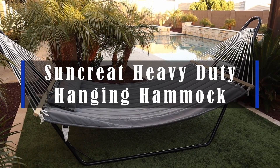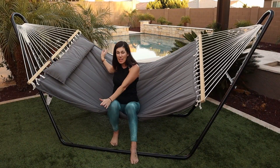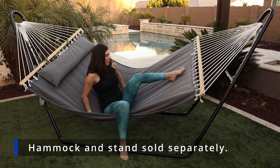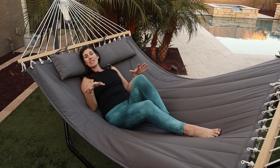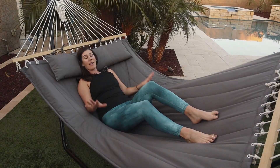Hey guys, this is the Suncreat heavy-duty hanging hammock. We have it in the double size, and this thing is so comfortable. We had a double hammock similar to this years ago from a different company, and it was so scratchy and stiff. This thing feels like a bed.